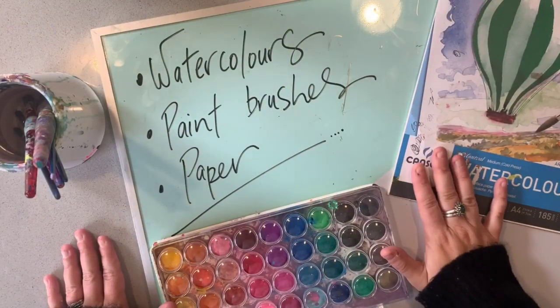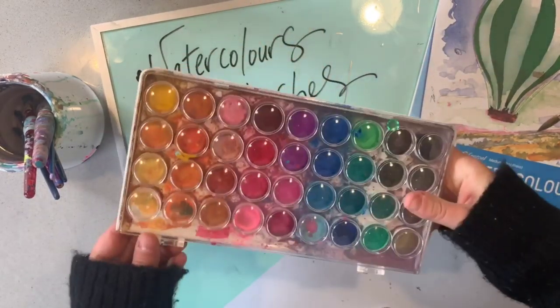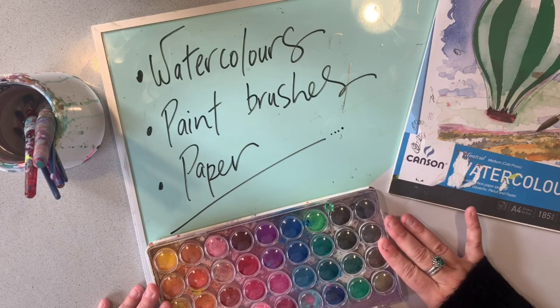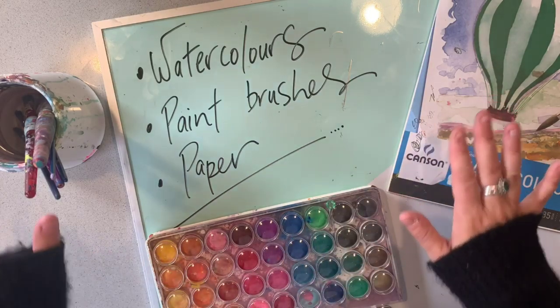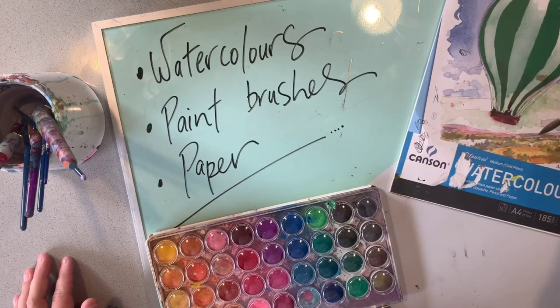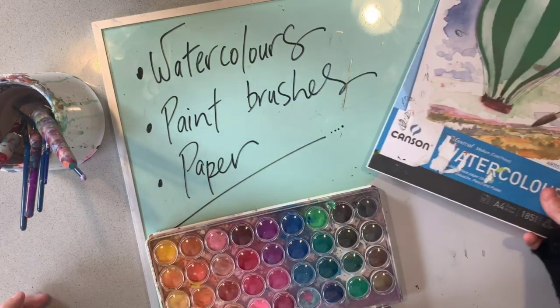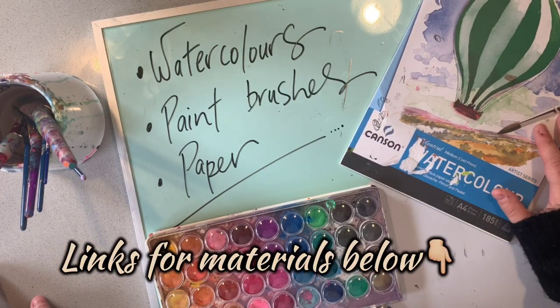Today's lesson is all about watercolors, so that is the main material that you're going to need for this task. It does not matter about the quality of the watercolors that you have — it's all about how you use them. So whatever you have at home is fine. You'll also need some different size brushes and some paper to paint on. I use watercolor paper because it's a lot thicker, which is fantastic. But if you just have normal paper at home, that's fine too. I have included a link for some materials that I like to use in the description below, if you'd like to get your own.